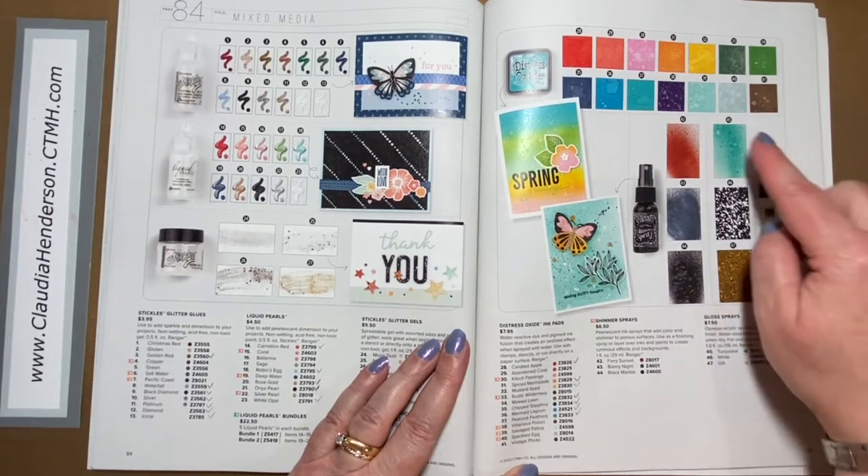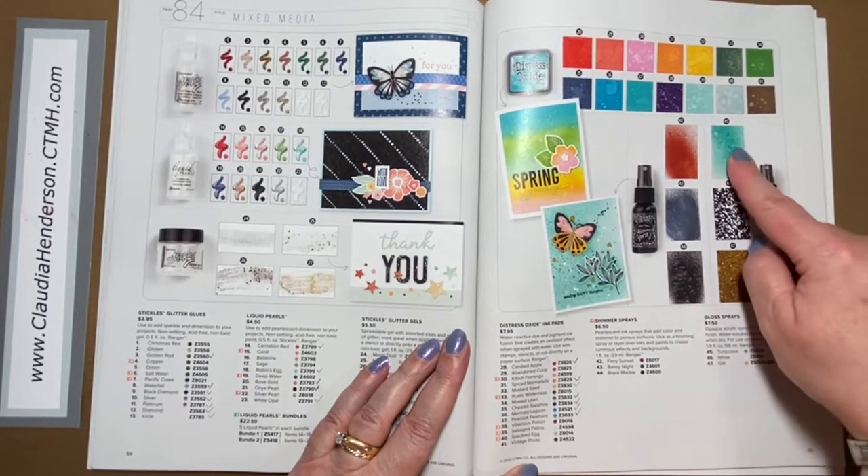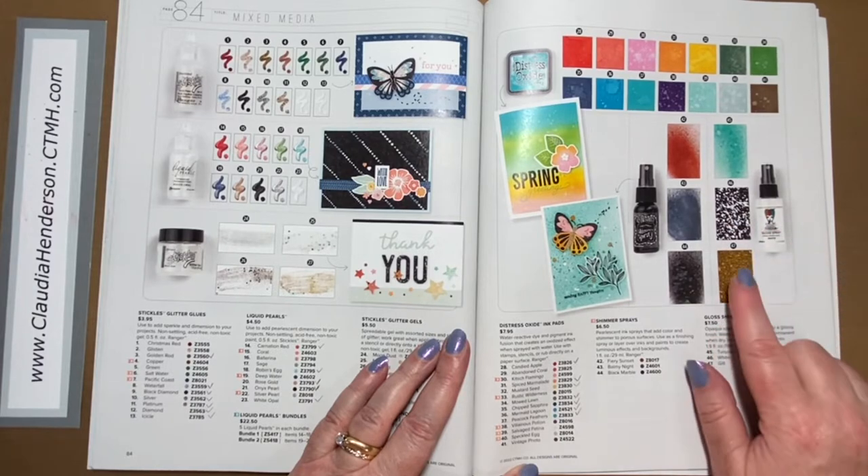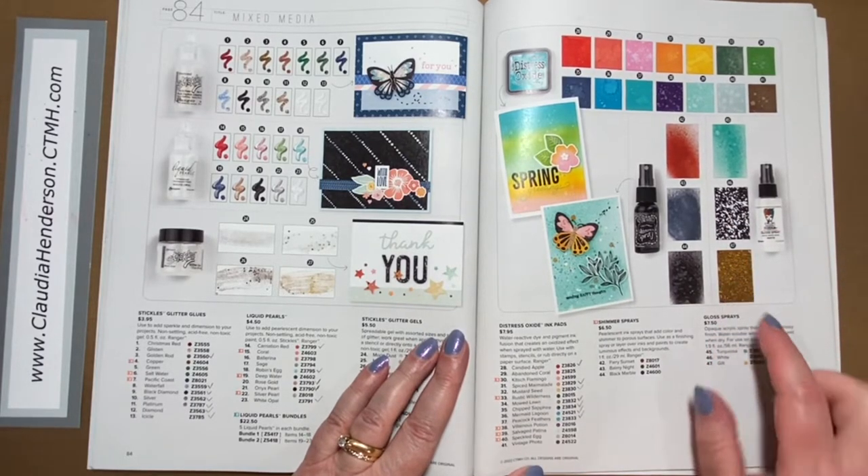We have a new shimmer spray that comes in red, blue, and black. Then we have our glossy sprays — turquoise, white which is excellent for snow speckles, and gold.